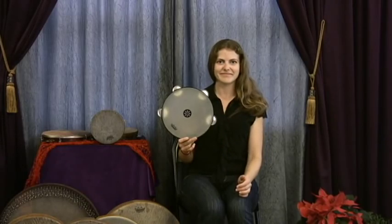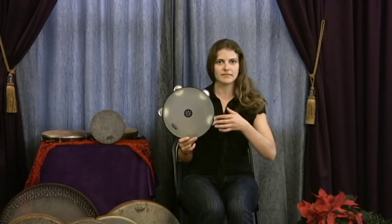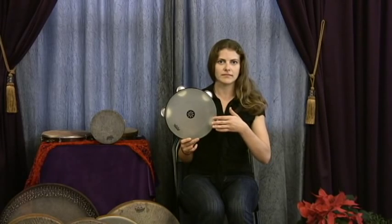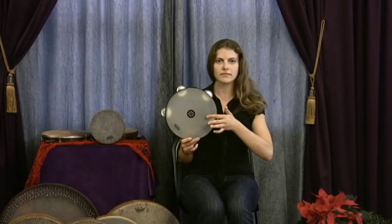Good, good. Now, the problem is that her hand is not relaxed — her finger's not relaxed. The whole finger, from the tip to the root of the hand, needs to bounce off the drum. Try it again.